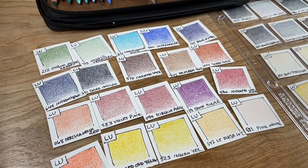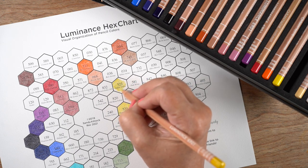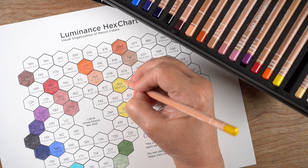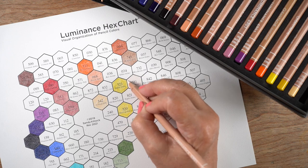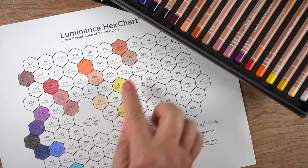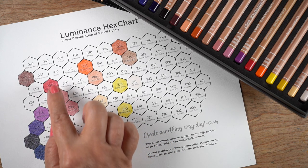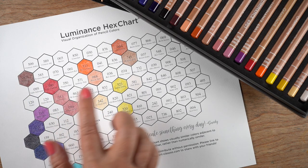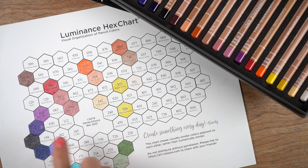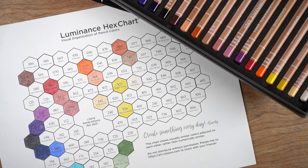Looking at the selection of colors, you'll notice there are no grays and no black. There is a really dark blue in the corner that's nearly black and works fairly well — you could also combine one of the browns with one of the blues to build up some neutrals. There's also not a lot that's really pale, so if you like pale colors you may want to add individual pencils from other sets.